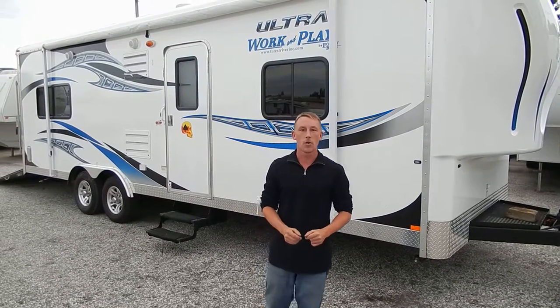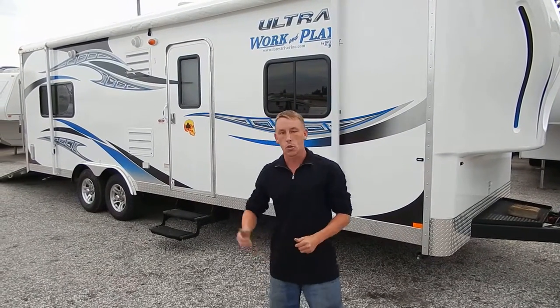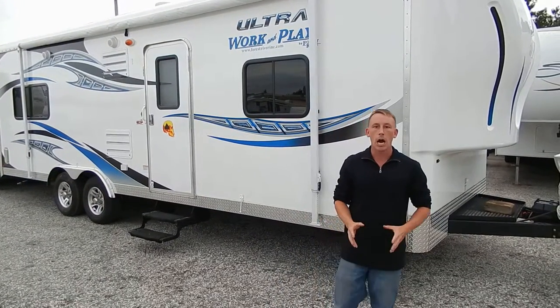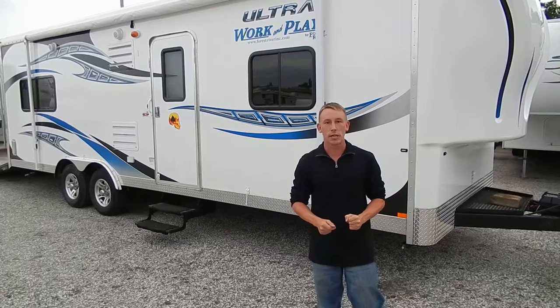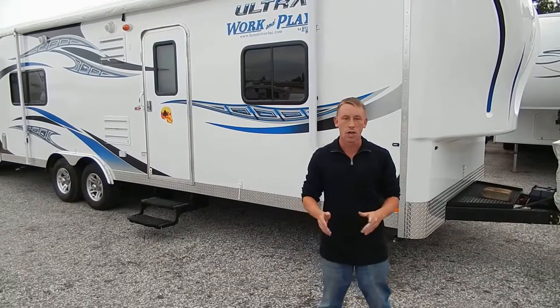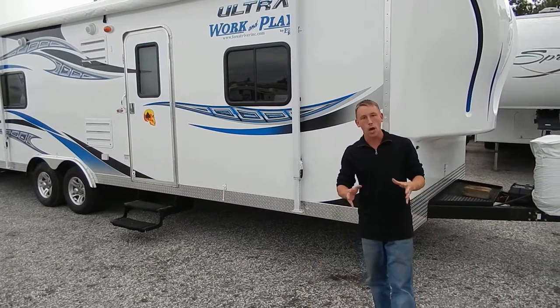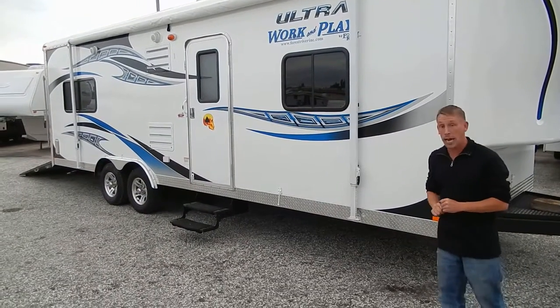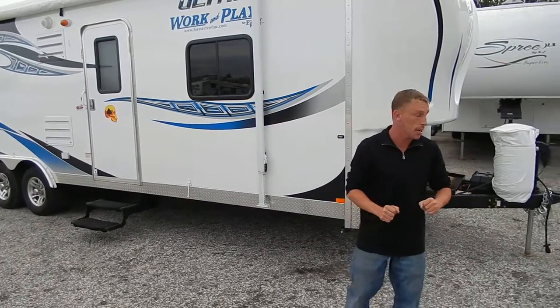Hi, welcome to O'Black RV Online. Today I'd like to show you the 25-foot Work and Play toy hauler. Very nice unit, especially if you're wanting to take some bikes with you, four-wheelers, or whatever it is you like doing. You're most likely going to be able to haul it back there in that master storage area I'm going to show you in a minute.